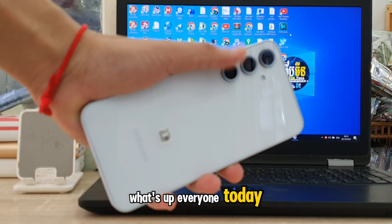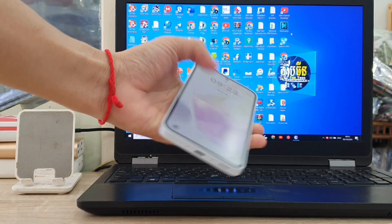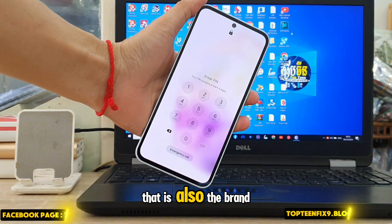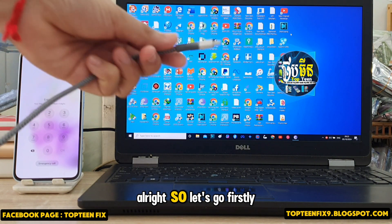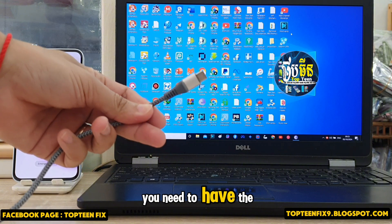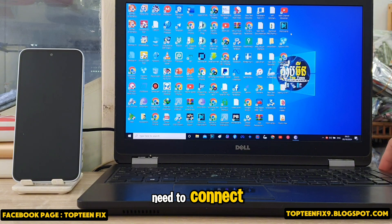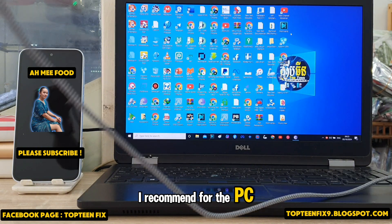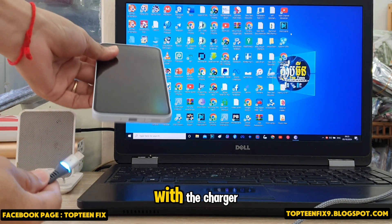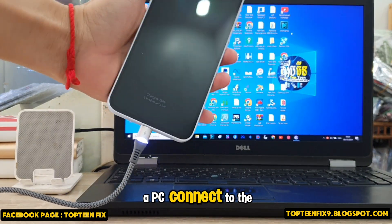What's up everyone, today I want to show you how to hard reset the Samsung A35 — that is also the brand new one for Samsung. First, you need to have a Type-C cable to connect the phone to the PC via USB. I recommend using a PC because I already tested with the charger and it doesn't work, so we need to have a PC connected to the phone.